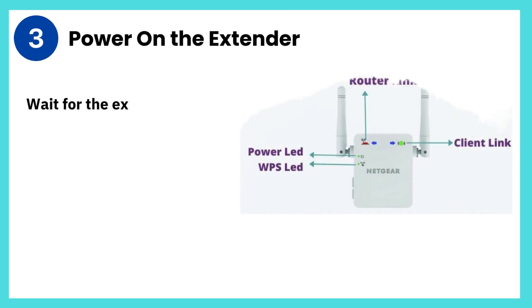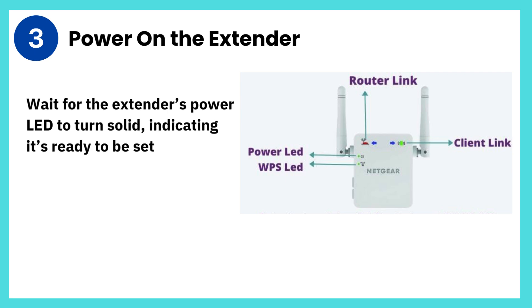Step 3: Power on the extender. Wait for the extender's power LED to turn solid, indicating it's ready to be set up.